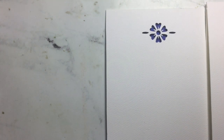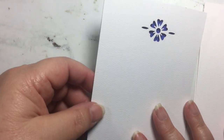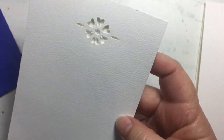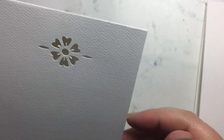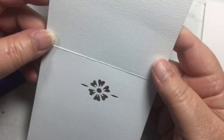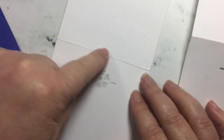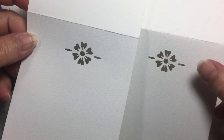What I have designed for you is an SVG file that will either make notepads or note cards. You can see here what the file does — it will cut out and score this simple little flower design. If you were going to make this into a notepad, you would be just cutting this file here, and I will include that SVG for you.